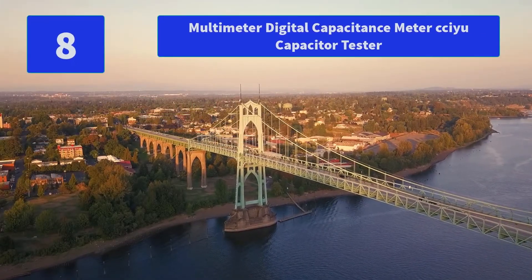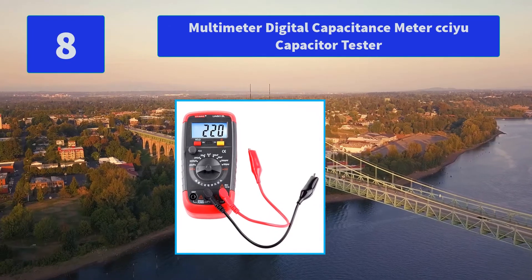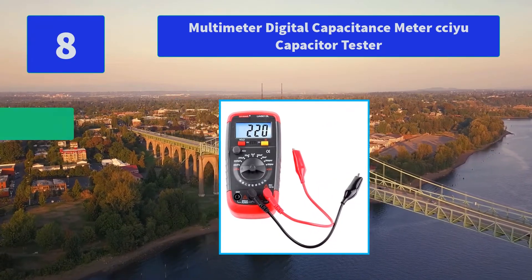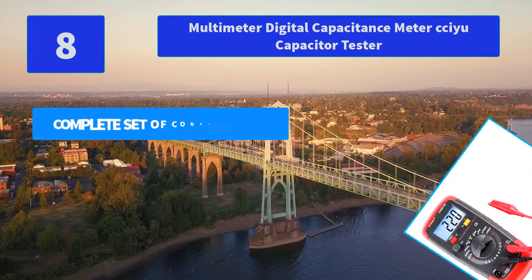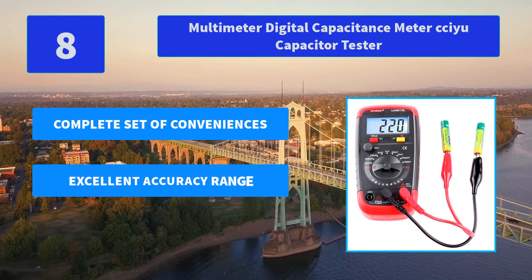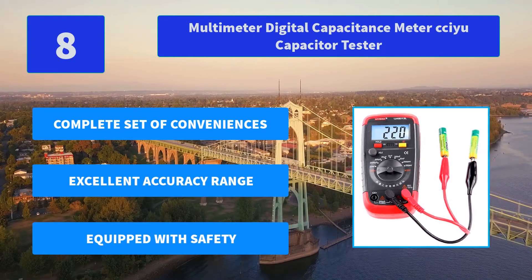Number 8: Multimeter Digital Capacitance Meter CCU Capacitor Tester. The 3.5-inch LCD large backlit screen not only provides you with better visibility in sunlit areas but also in dark areas. Main features: complete set of conveniences, excellent accuracy range, equipped with safety.